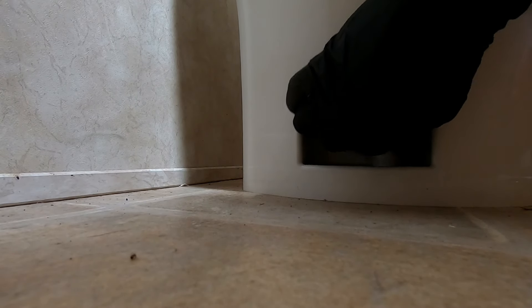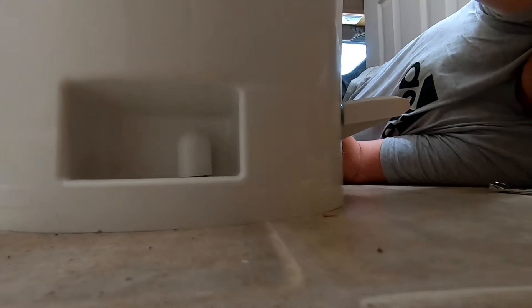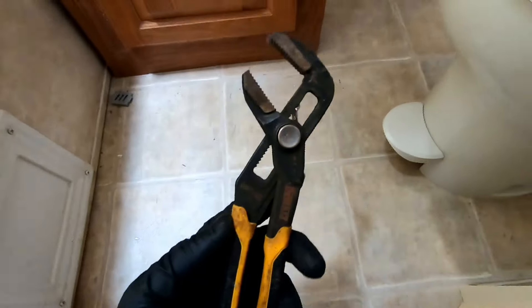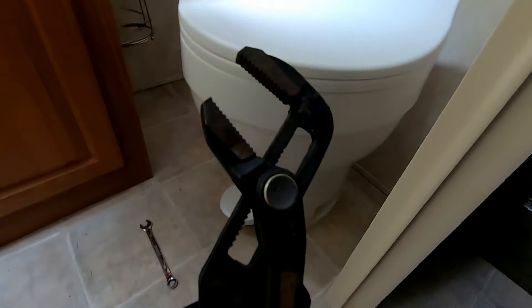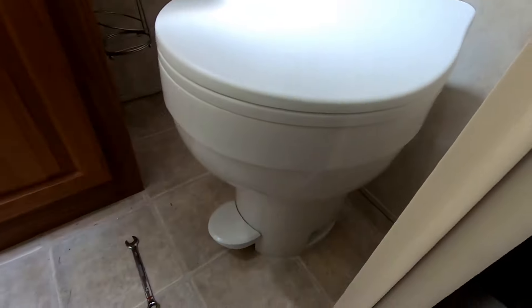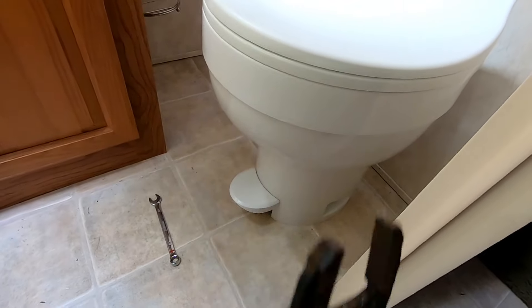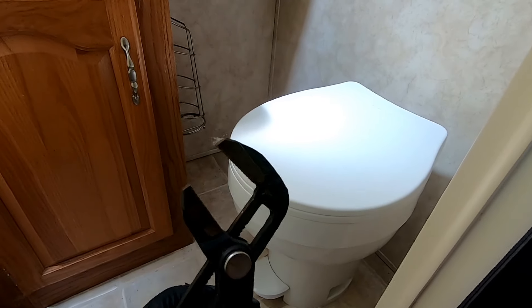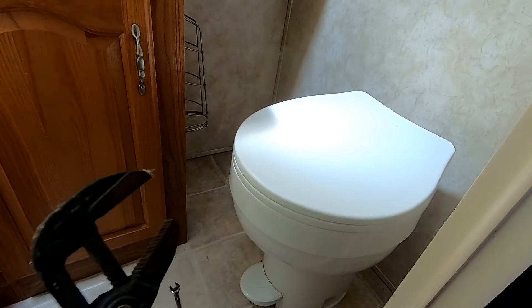They just slip on like that — snap on. There we go. This is the only other tool besides the wrench that you're going to need, and that's just to loosen up the back if they've got them on super tight. Once you turn the water on, just check to make sure it's not leaking — if so, give it a little tighten. But be careful because it is plastic. You don't want to over-tighten these; they don't need to be cranked on, just enough to stop the water.